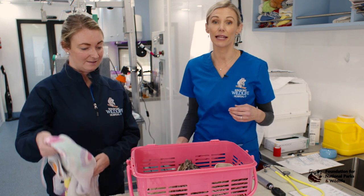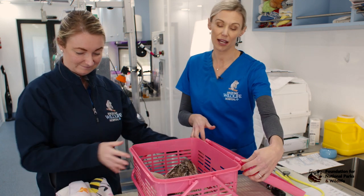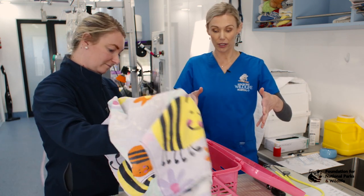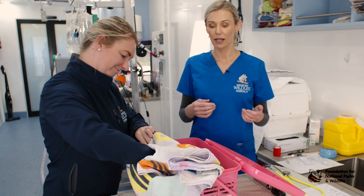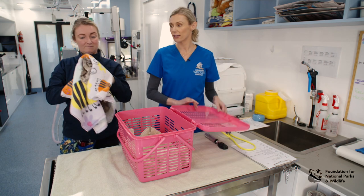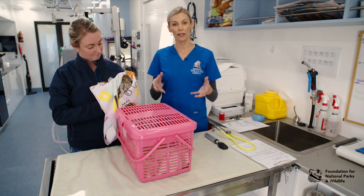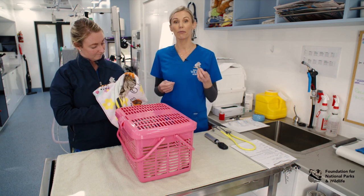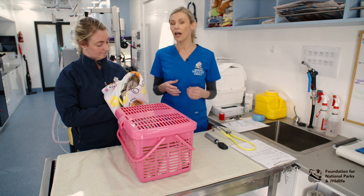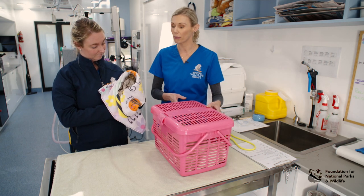Hayley is going to place the towel over the top of the bird, positioning the head away from her hands. The towel cups over the body, then she picks up the bird with both hands. Using a towel allows us to decrease the amount of pressure needed to hold the animal so it can still breathe, because birds do not have a diaphragm. They use their intercostal muscles to breathe and we don't want to restrict breathing in animals that may already be compromised.